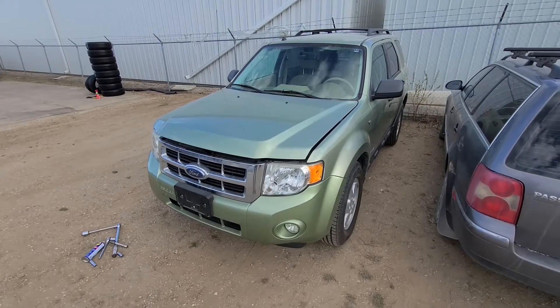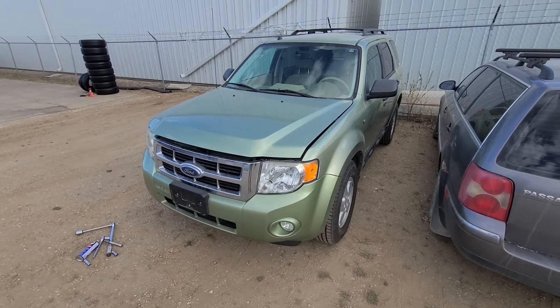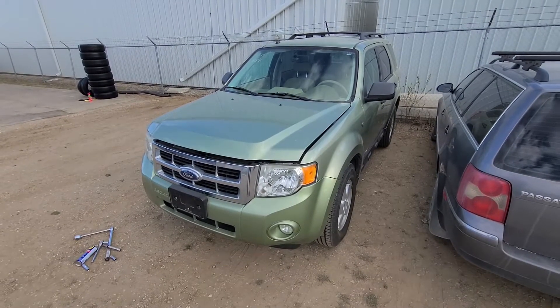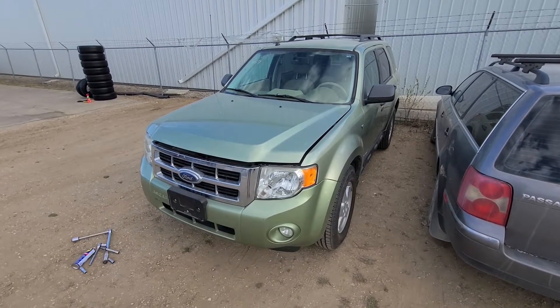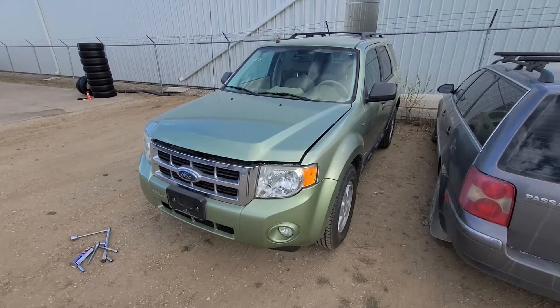Welcome to my YouTube automotive channel. In today's video I will show you how to replace the front upper passenger side motor mount on a 2008 Ford Escape. This video applies to Ford Escapes made from 2008 all the way up to 2012.